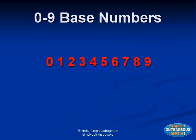Zero through nine are our base numbers. We will add left to right, just the way we read. Most math is based on ten. The Simply Outrageous Math system uses ten digits together, yet the digits are not one through ten — the digits are zero through nine.